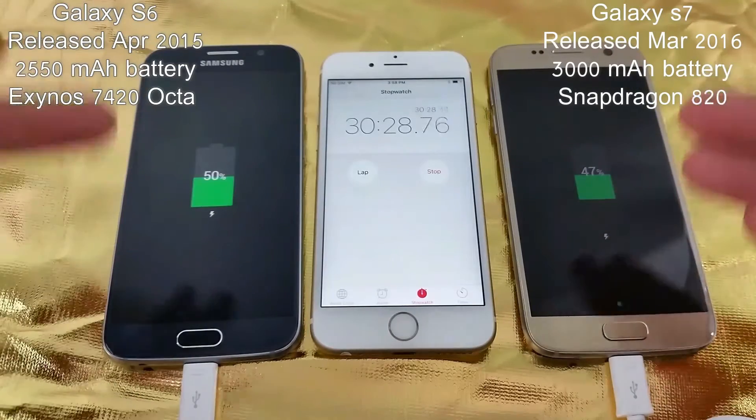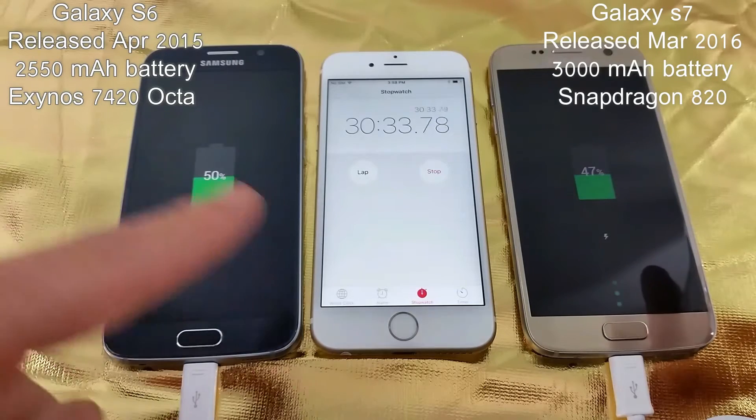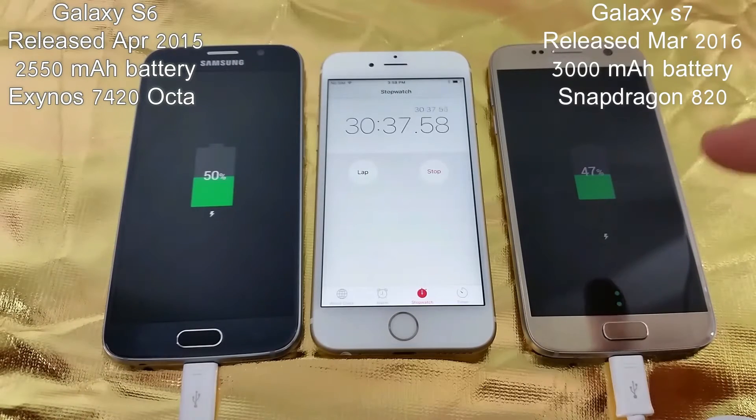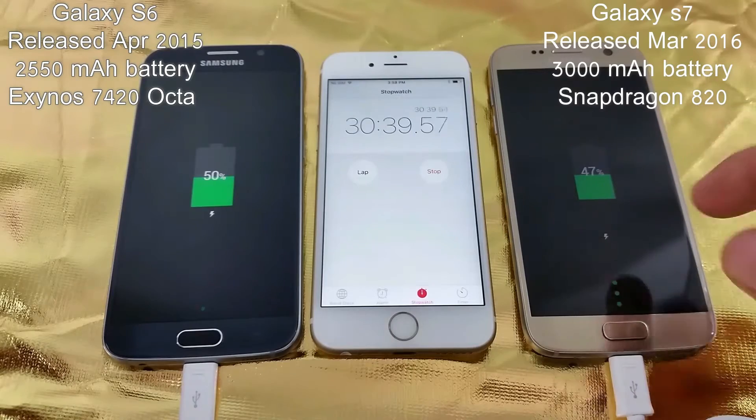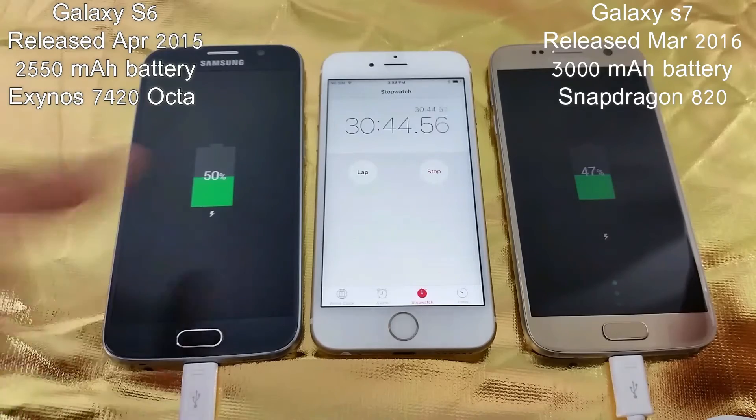Throughout the day, if I use these phones full-time with the S6, I get about 11 hours, and with the S7 I get about 14 hours. So I get about 3 hours more throughout the entire day with my S7 versus my S6.